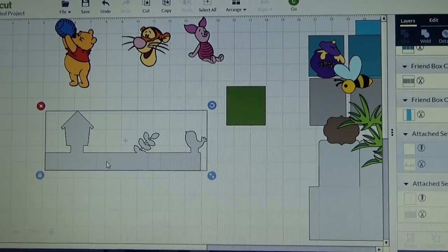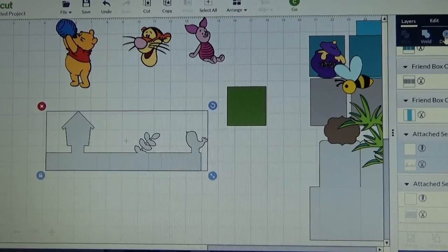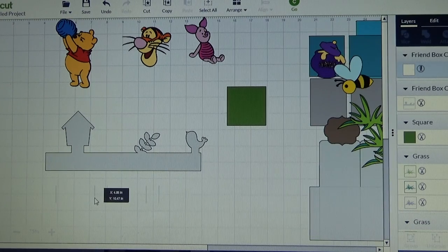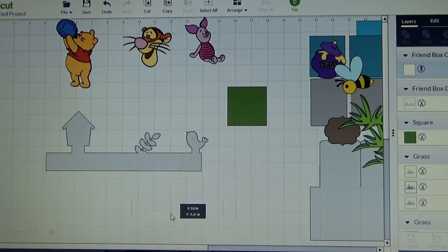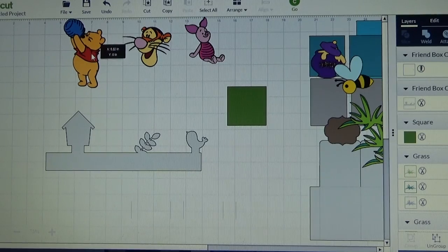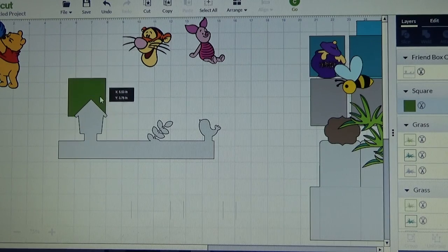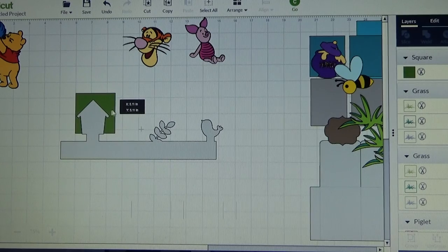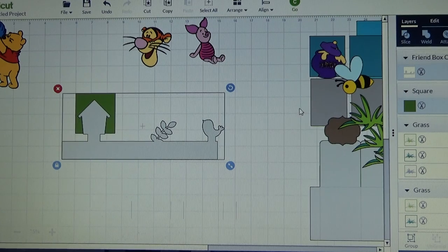So what I need to do is highlight and select my inner strip and detach. Now I am going to move my score lines down out of the way - I am not going to get rid of them because I am going to bring them back when I am done, but for now I need them out of the way. I am going to bring my square box back over, place it there, and what I am going to do is slice the house off.